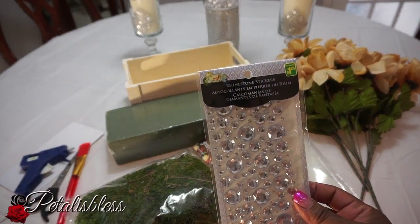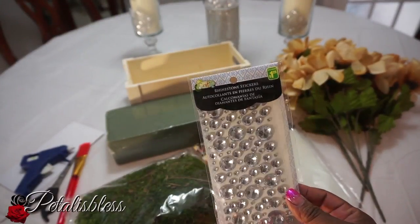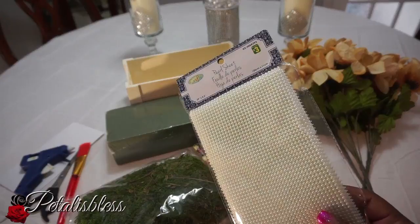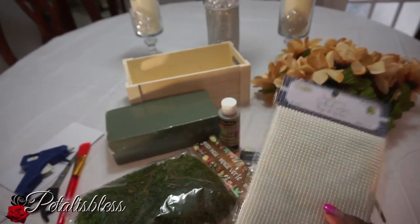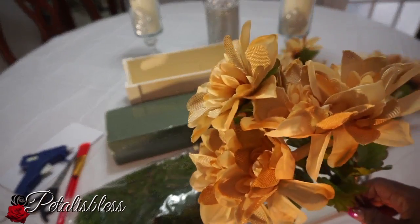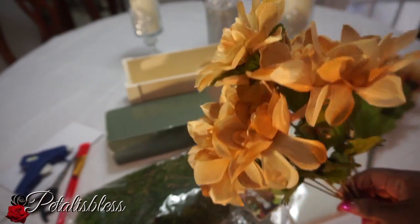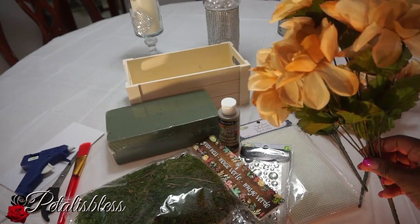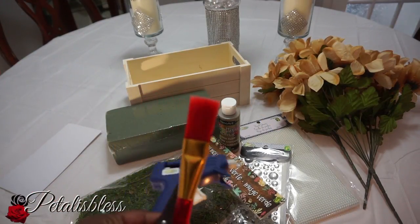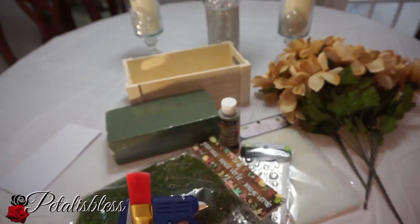We have this gold paint that we're gonna be painting the box with, and I got some bling — bling it out! We also have these pearls from Dollarama, and these nice little flowers for the arrangement. Our tools: a paintbrush, glue gun, and scissors.